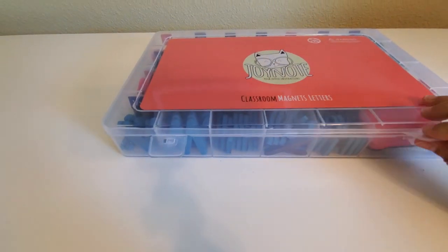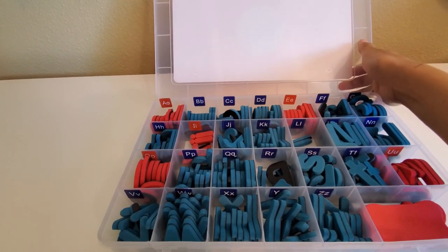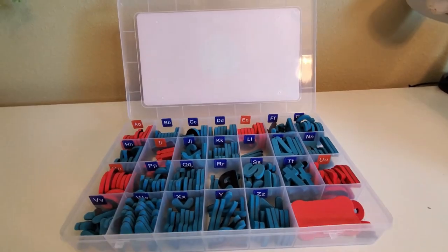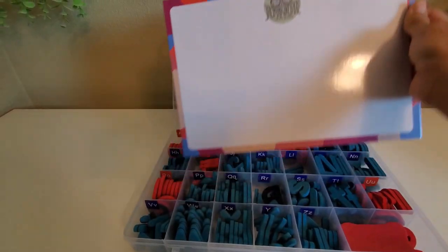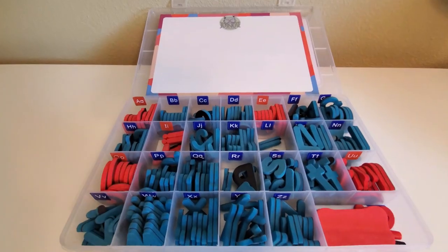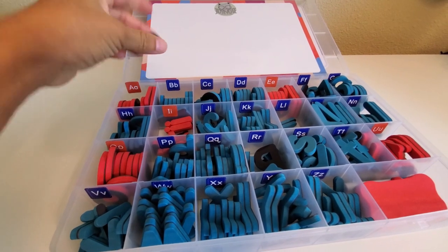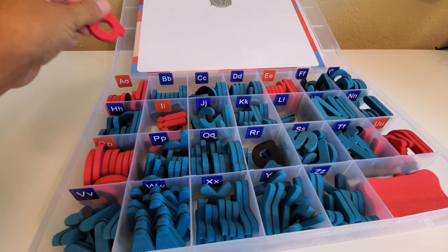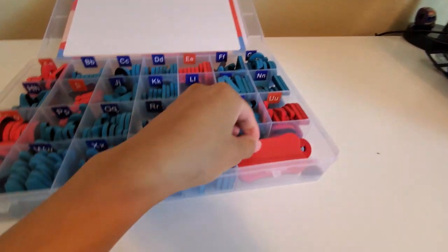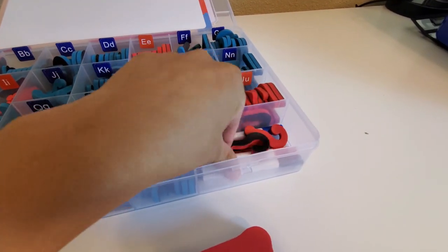The next item is a class set of magnetic letters, which is a big must-have for any lower elementary teacher. When you receive this product, you get all 234 letters inside a plastic storage box that is very sturdy but very compact — great for carrying in a teacher cart. Of those 234 letters, you have 182 lowercase letters and 52 uppercase letters.